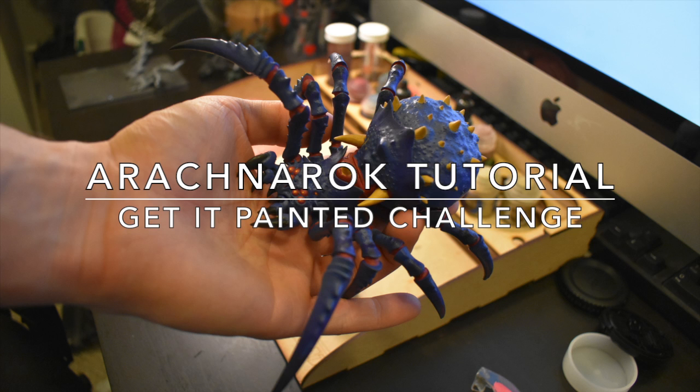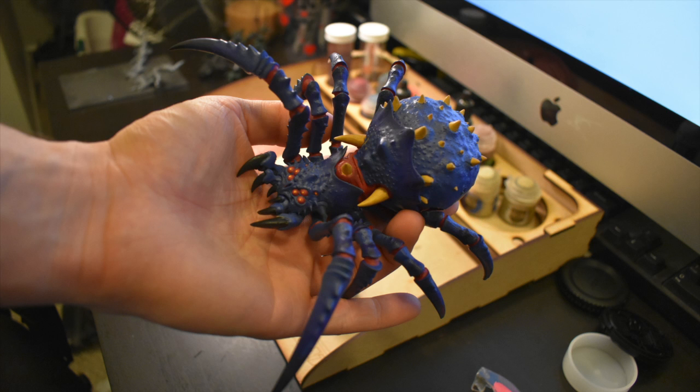What is up guys, Alex here. So this is how I painted my arachnid rock — this is not a how-to, this is just how I painted mine. So pretend this picture here is like six stages worse — blue and red paint just everywhere.